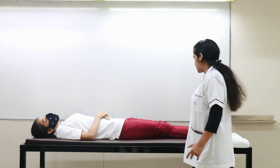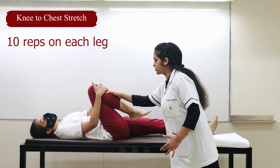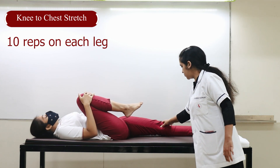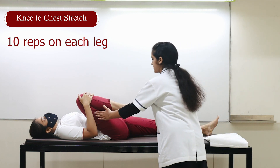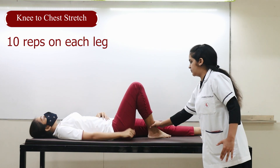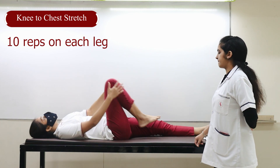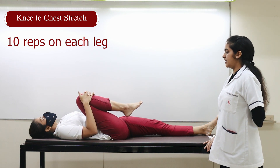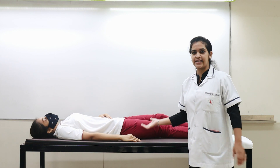For the second stretch, bend your leg and take it towards your chest. Keep the other leg straight — this knee should not come up, otherwise you will have more pull. Hold and count to 10, then relax. Do it once more — pull and count to 10, then relax. Take it down. This was the second stretch.